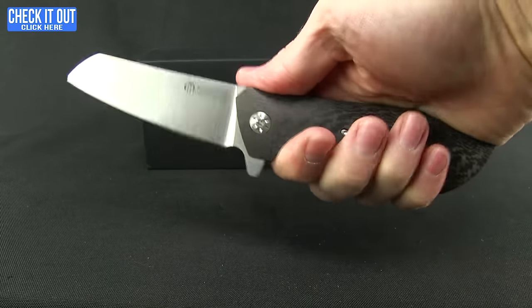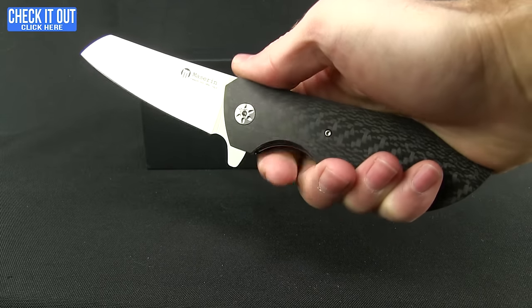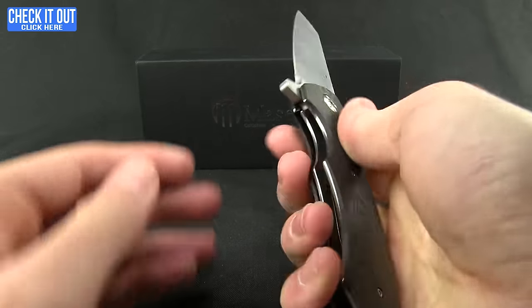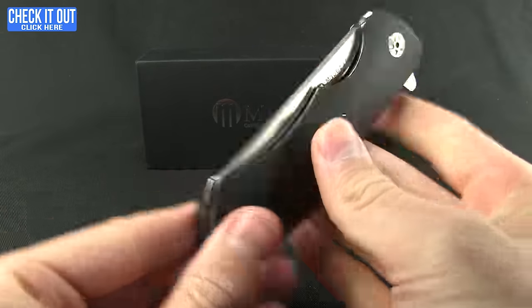On the full size — this is not a small knife, even if you want to call it a gentleman's folder because of the carbon fiber. Good feeling in the hand. They have that deep finger choil there. I will point out the point at the end becomes a little bit of a hot spot when you're gripping down, however it would make an excellent striking point if you ever needed to play it that way.